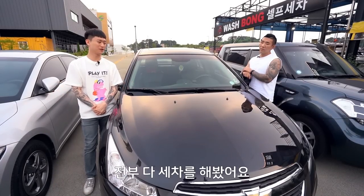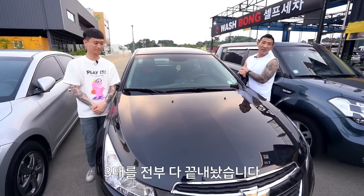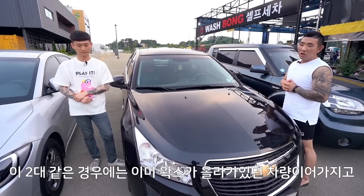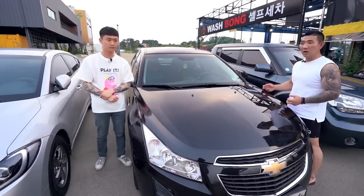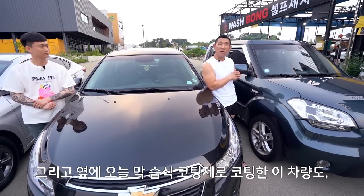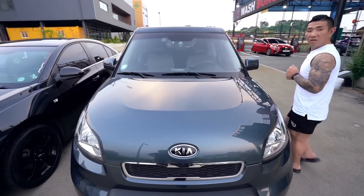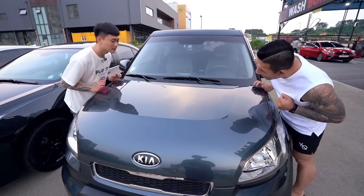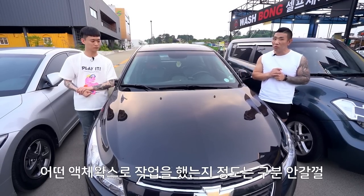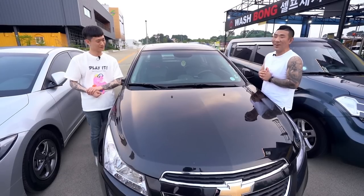오늘 저희 3대의 차량을 전부 다 끝냈어요. 열심히 드라잉도 하고 에어 드라잉도 했습니다. 이 두 차량 같은 경우는 이미 왁스가 올라가 있던 차량이어서 더욱더 깔끔하고 쨍한 광을 보여주고 있어요. 습식코팅제로만 코팅한 이 차량도 이 정도면 충분합니다. 거의 이 정도면 어떤 물왁스로 작업을 했는지 어떤 액체 왁스로 작업을 했는지 구분이 안 갈걸요. 처음 본 사람한테 무슨 왁스 사용했냐고 하면 습식이라고는 절대 대답 안 나올 거예요. 그 정도의 광이 잘 올라와요.